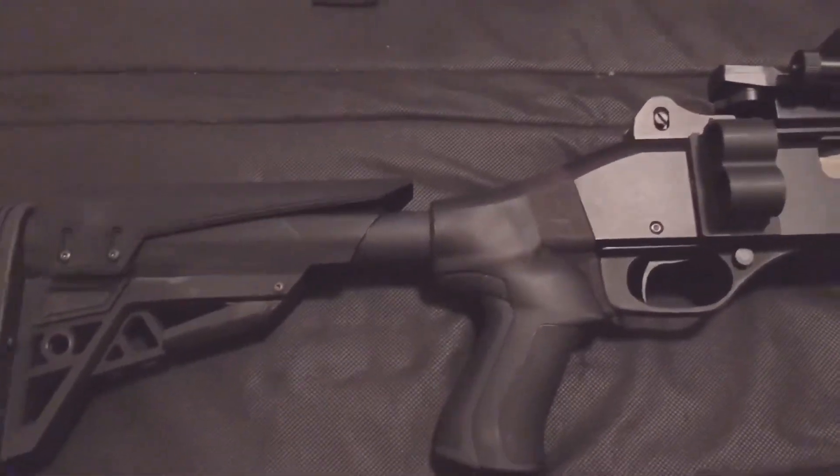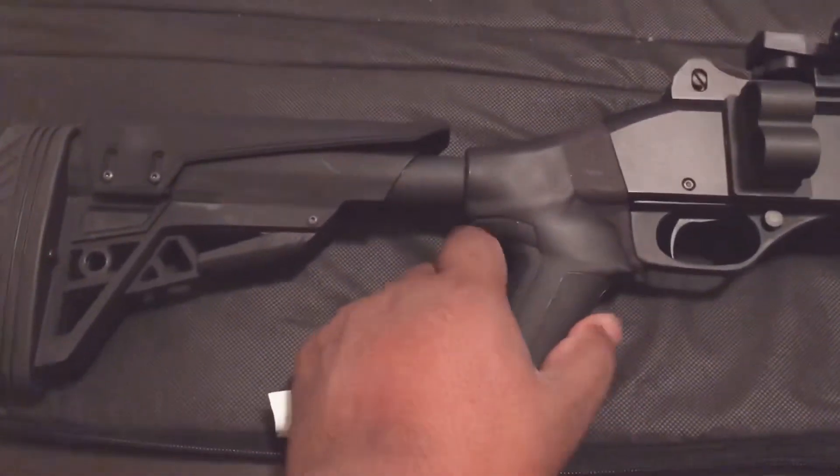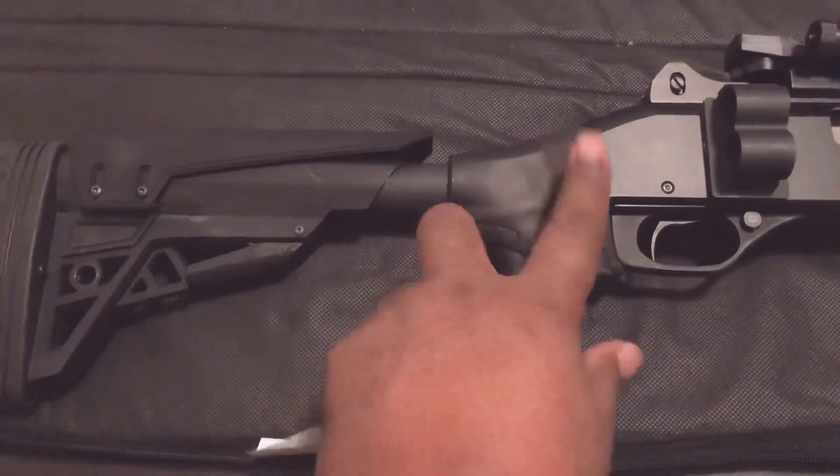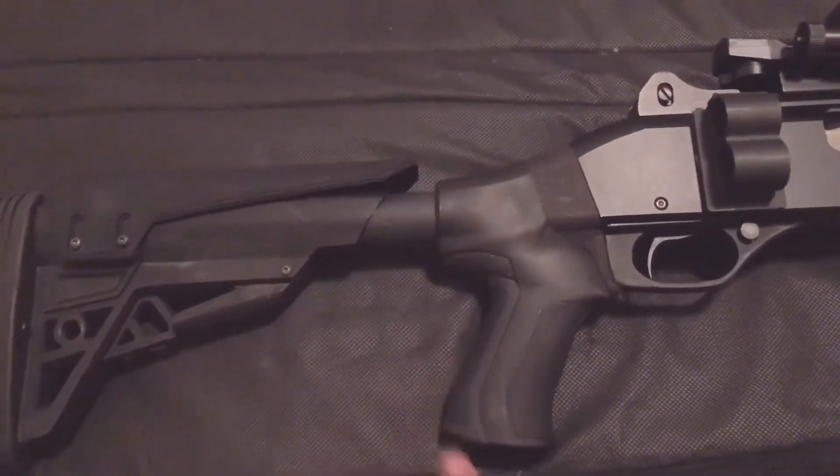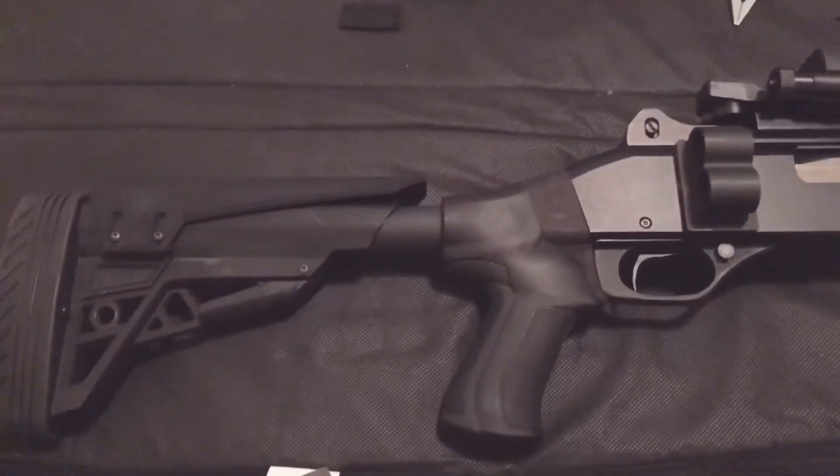It's very simple. The installation is the pistol grip first with the adapter, just installing the buffer tube, bolt it down here, and then bolt it down there. There are about four or five screws that come with it — not hard to put together at all.